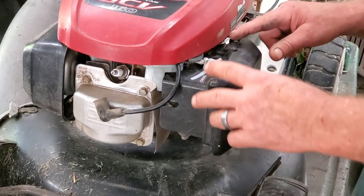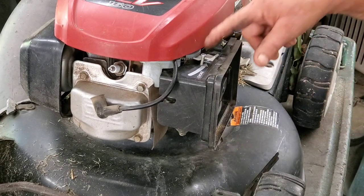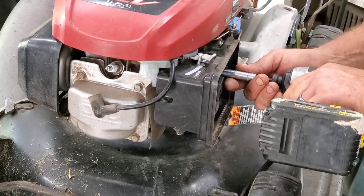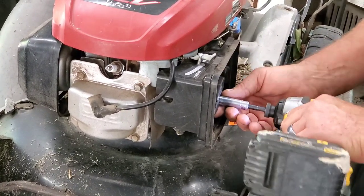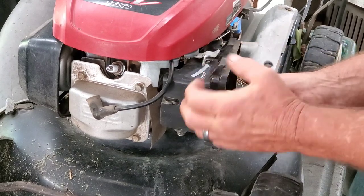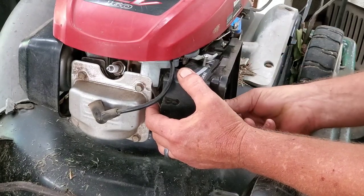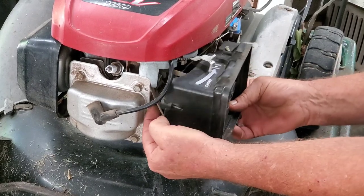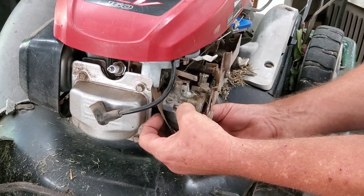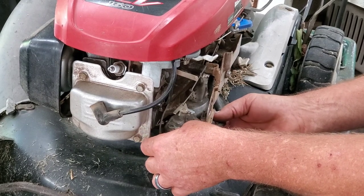All right, I got this on the roll cart. Let's use a 10 millimeter and buzz it apart. Let's see if they made a mistake — I've seen this many times. See if I can just take this part without everything falling off. Obviously there's a dent on this plate here. I see dirt in the mouth of the carburetor.